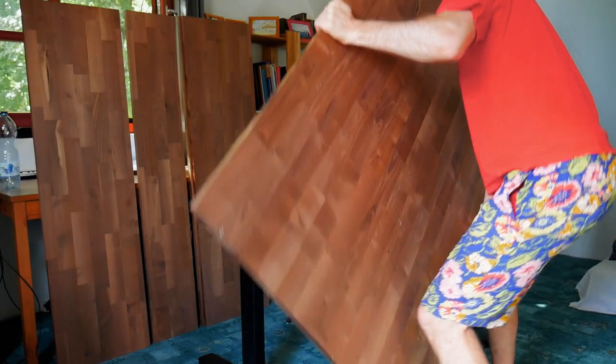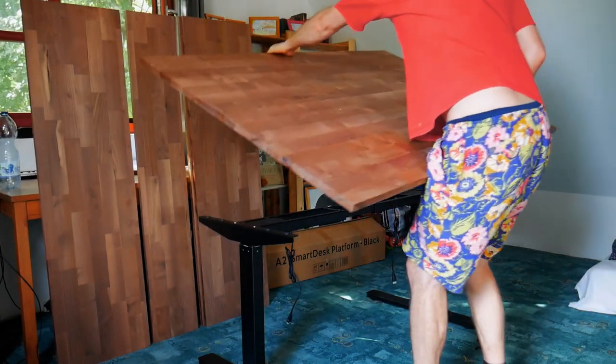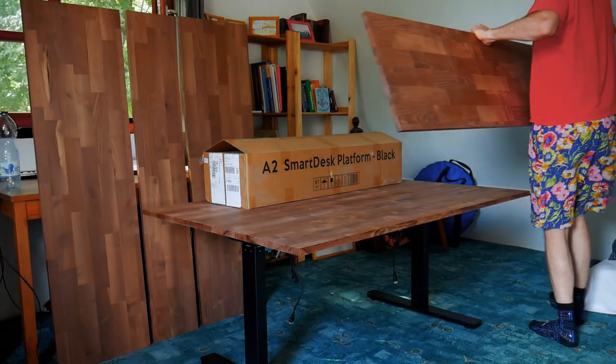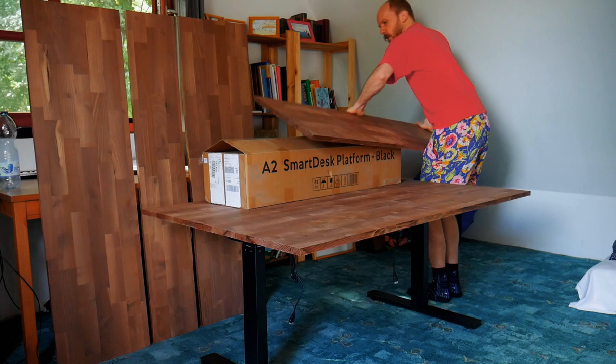As you can see I didn't make the legs. The platform is an Autonomous Smart Desk Premium. If you're looking for a video on how to make DIY sit-stand table legs, I've linked two in the description below.